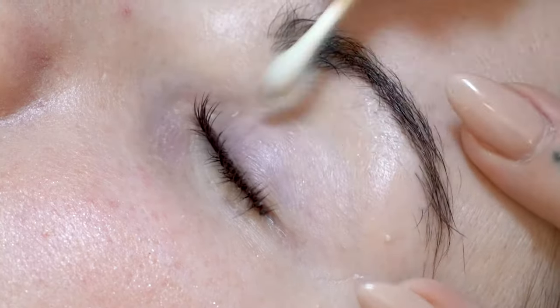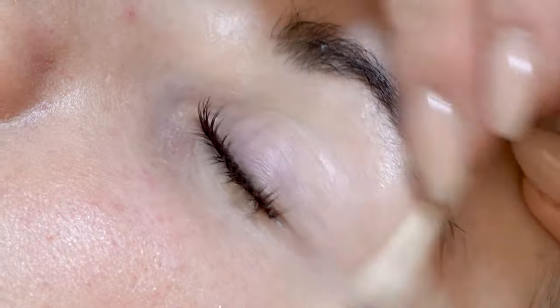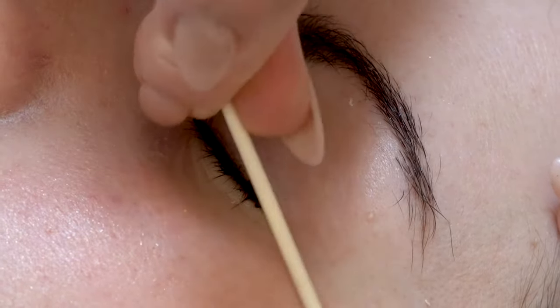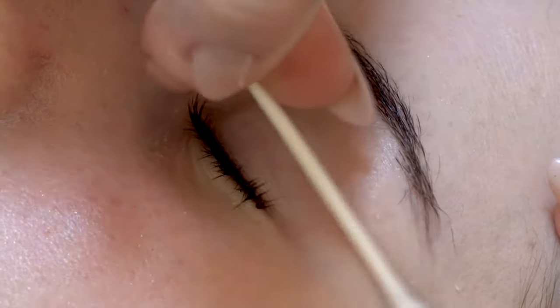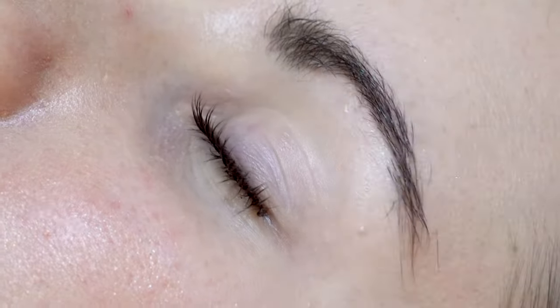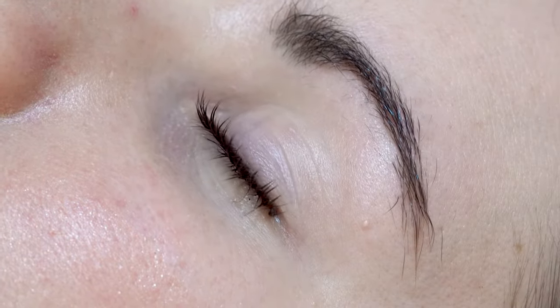Now if you're not doing a tint with the service, you want to do a flush of the eye, which I will show you in the tinting video, and then they're free to go. But we're going to do a tint after this, so I'm going to wait until the very end.